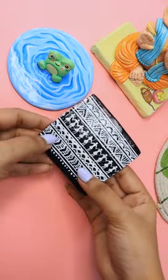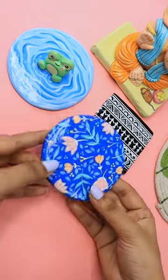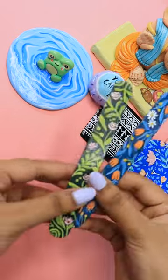Next, I made a video of coasters — I made different types of coasters, three coasters in total. After that, I made a cute little stone painting on a stone.